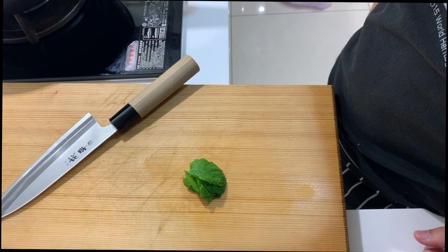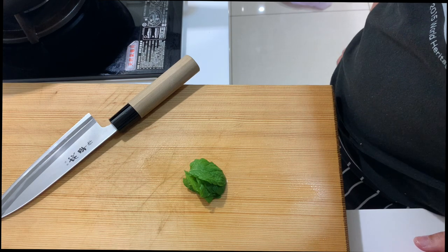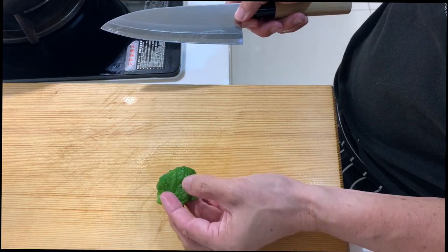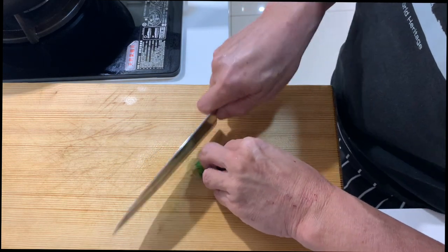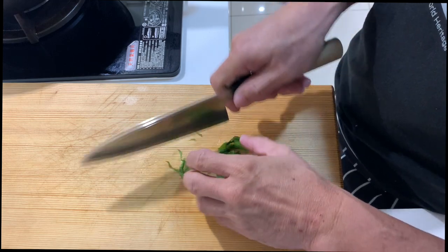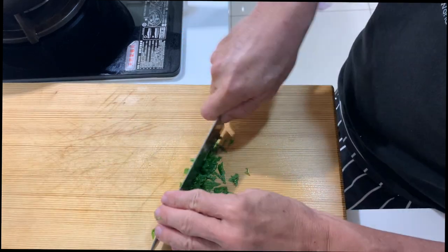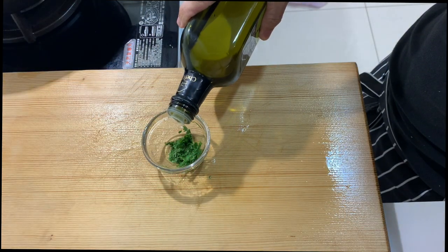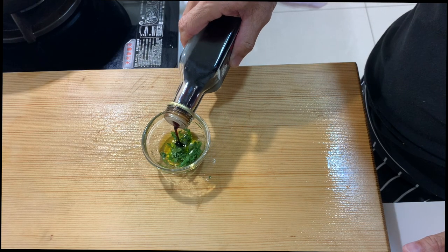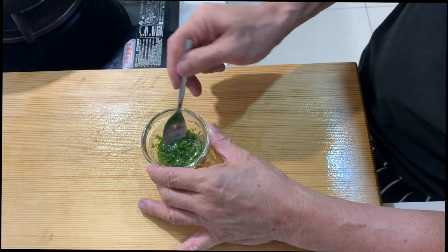While the fish is resting, I will prepare a simple mint sauce to drizzle over the pan fried fish later. Because I have no idea how this fish is going to taste, I'll use about 8 to 10 fresh mint leaves and chop them up. Then add a little bit of extra virgin olive oil and a little bit of balsamic vinegar, and mix them all together.